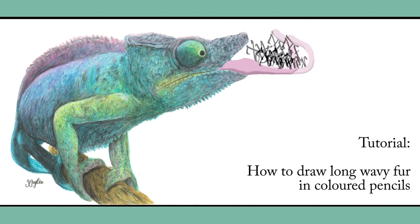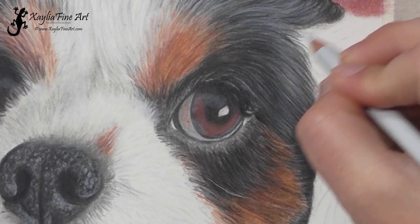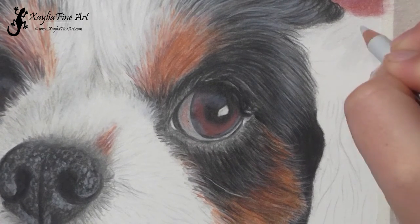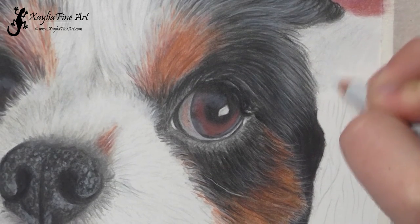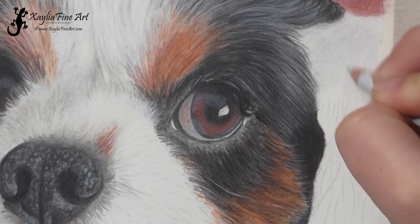Hello, today I'm going to be showing you how to draw long wavy fur. For this I'm using the portrait I did of a Cavalier Spaniel — it has quite long, wavy fur on its ears, and I thought it was a good area to use to show how to create that effect.